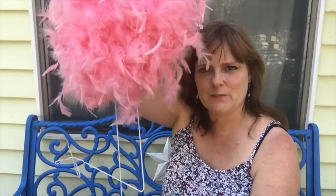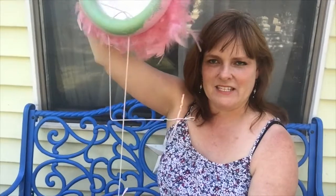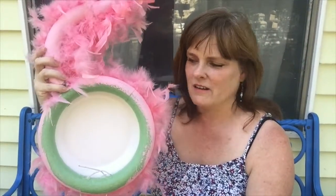Here is my end product. You have a little flamingo with his beak, his eye, his neck, his body, and there are his legs. If you turn him around to the back you can see the foam rings and the plate, and here's the loop that you can use to hang him up.